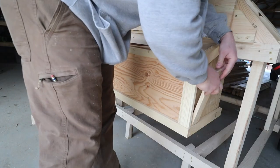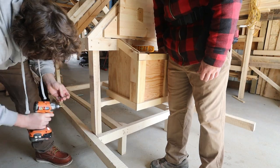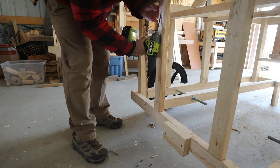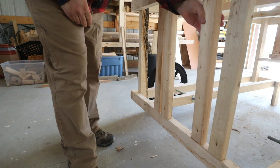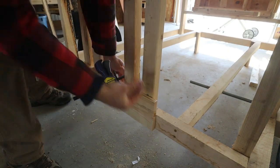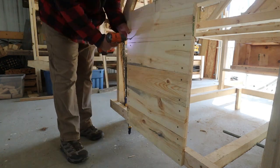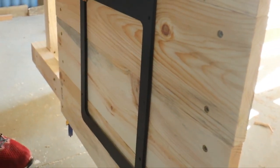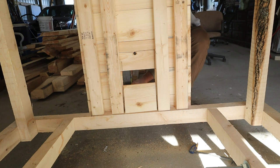We got everything trimmed out, put a cover on top, and the nesting boxes are good to go. The nesting boxes are going by the railing we're putting on for pulling the coop, and the door for the chickens goes on the other side. I put the door on that side because in winter I'm going to back this coop into our greenhouse to give the chickens a place to hang out, go through compost and food scraps. I wanted the door on the opposite side from the handles so I can just wheel it up and back it into the greenhouse.